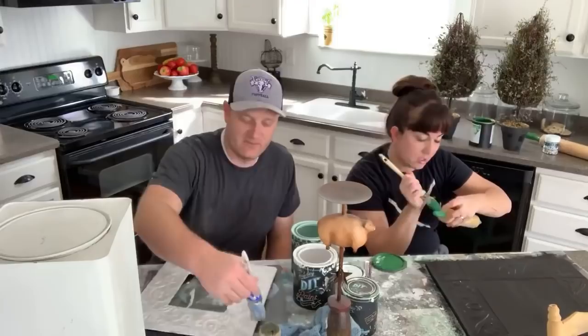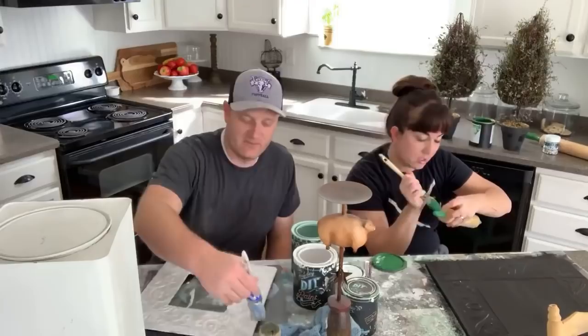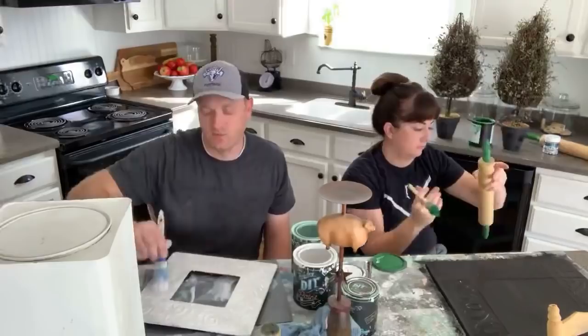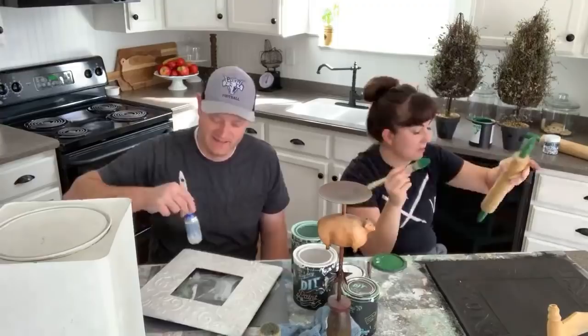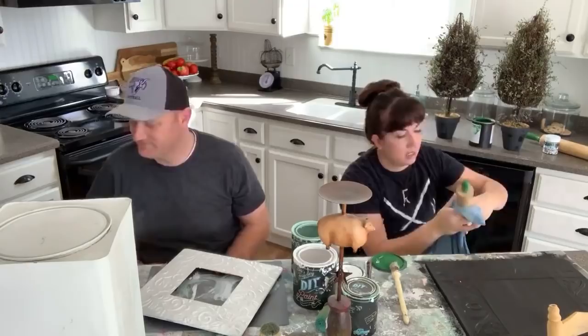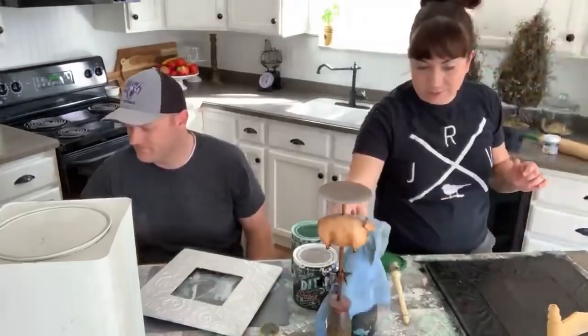Paint drips all over our kitchen floor — I painted in the kitchen last night because I wasn't feeling well and the garage was dusty. This morning I went to sweep the floor and realized it wasn't coming off — it was milk paint, which is the hardest to get off surfaces. A magic eraser will help, but milk paint is tough.